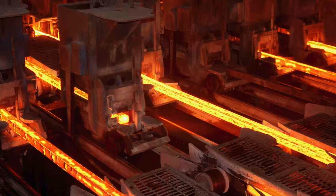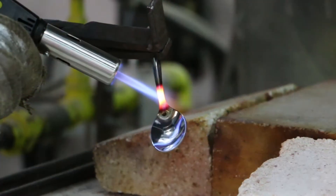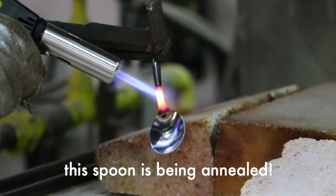In most metal productions the material properties are often dramatically changed, not by varying what the metal is made of, but by changing how it is processed. One method is called annealing which involves heating the metal to a temperature below its melting point for minutes or even hours or days.